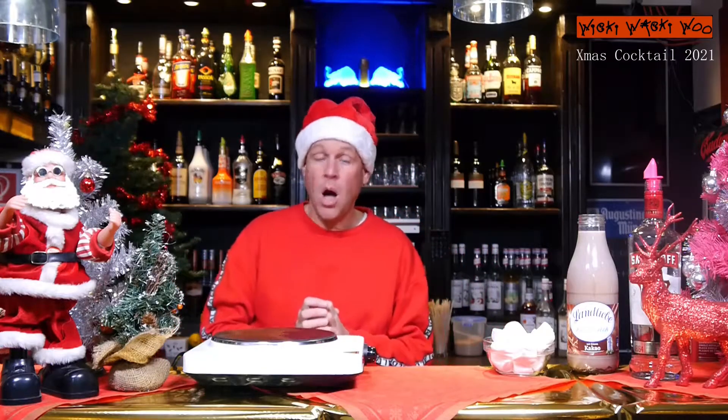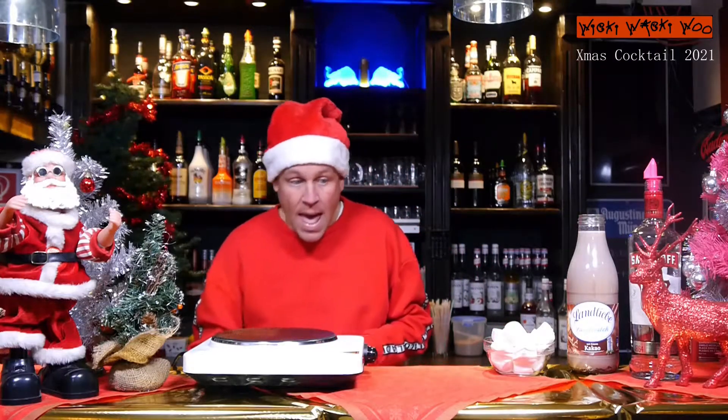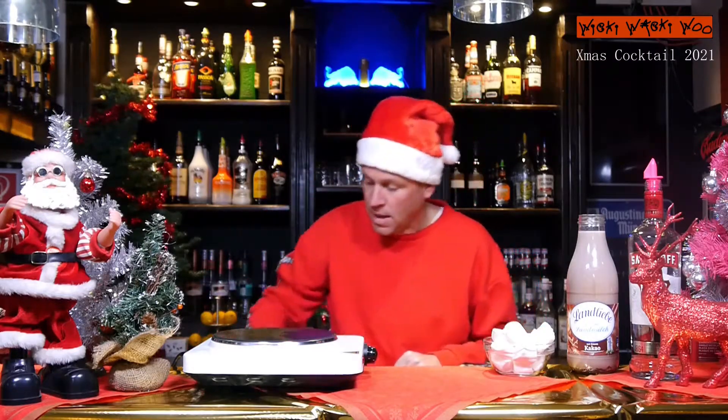Hello, welcome back to my cocktail vlog. Today I will show you my Christmas cocktail 2021 — it's called hot chocolate with flambéed marshmallows. Let's start!